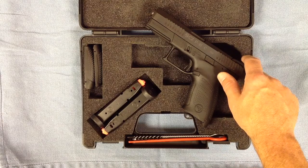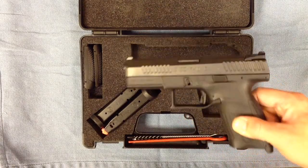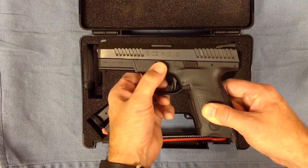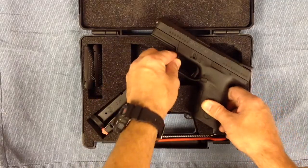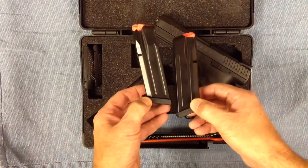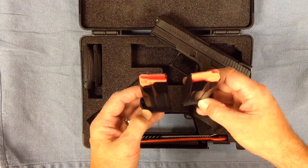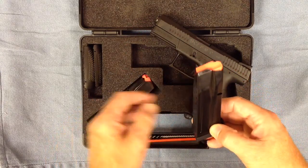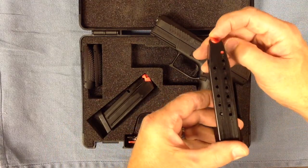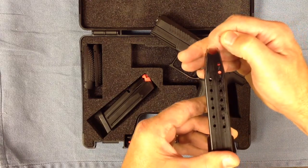We talked about the sights — they are metal. The takedown is the same type you would have in a Glock, very similar. It also comes with two 15-round steel magazines, and you can see they have the orange-ish red followers. That aids not only in the visual indicator of the last round, but also in round count.